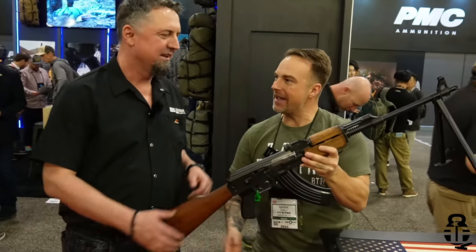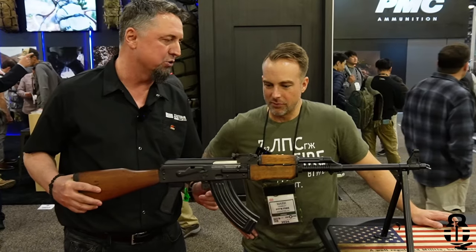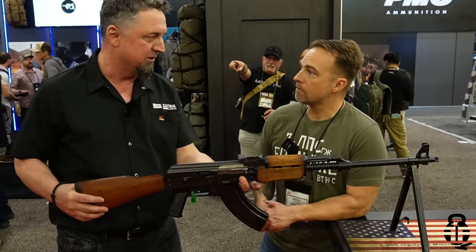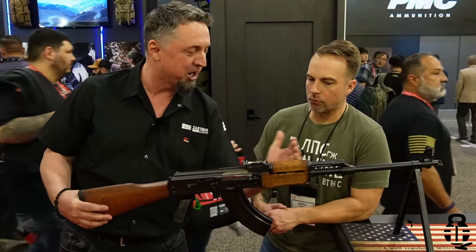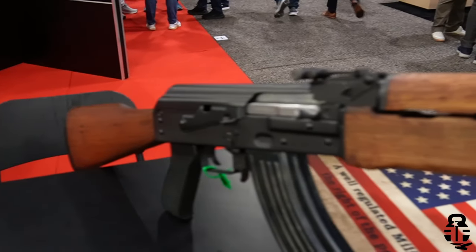We're over at Zastava USA with Ronco, looking at the RPK ZPAP M72. People familiar with the Zastava brand during the Yugoslavia era know the M72 RPK well — it's been used by the Yugoslav People's Army for decades. It's based on the M70 platform, which uses a 1.5mm RPK receiver with a Poltronion. The M72 features a heavier barrel with cooling fins, a side rail, and an adjustable rear sight.